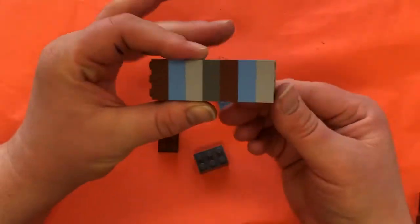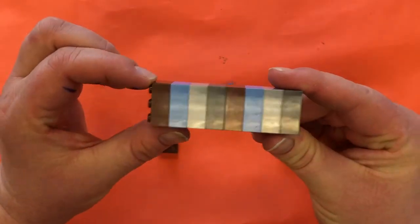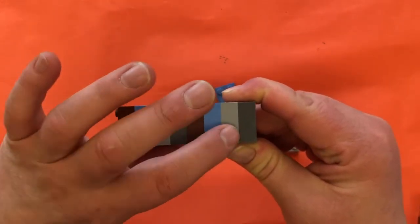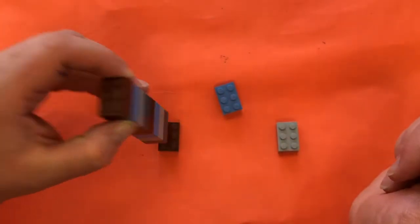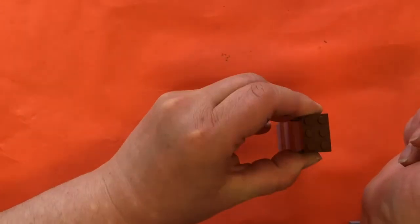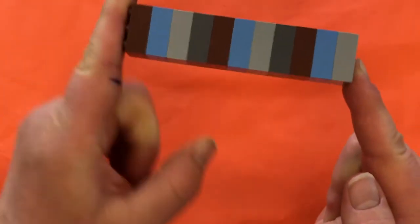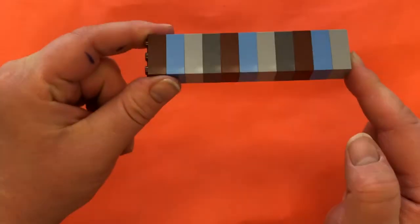Now I'm going to go back and start at brown again: light blue, then light gray, then dark gray. So it goes brown, blue, light gray, dark gray, brown, blue, light gray, dark gray — it's repeating, it's a pattern! I have some blocks left so I can repeat again. I don't have that final dark gray, but it's still a pattern up until that point. There you go — a pattern with my blocks!